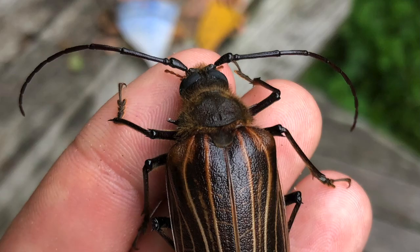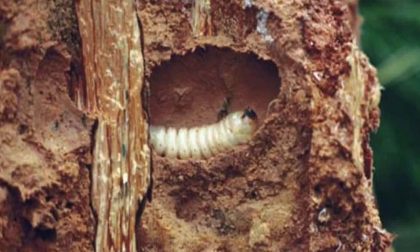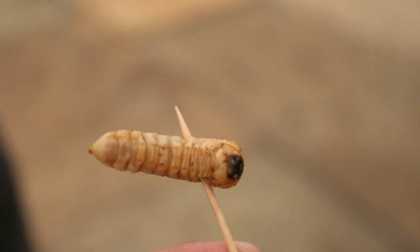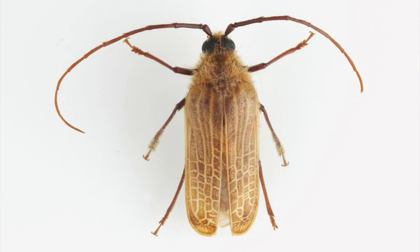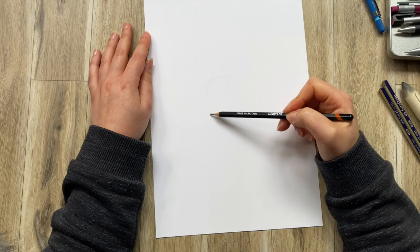The beetle we're going to draw is a huhu beetle — an insect that lives in New Zealand. When it's in its grub stage, called the huhu grub, it's apparently edible for both humans and animals. People who have tried them say they taste just like peanut butter. I've never tried one myself.